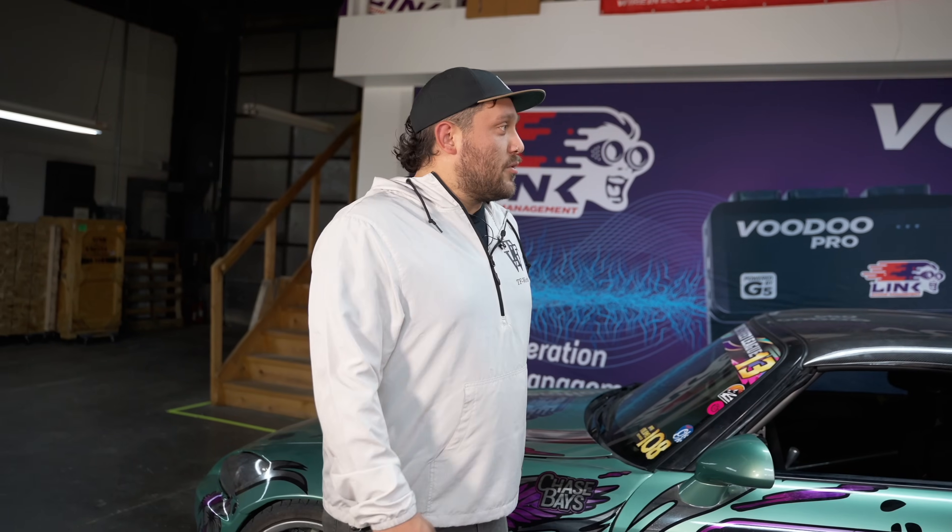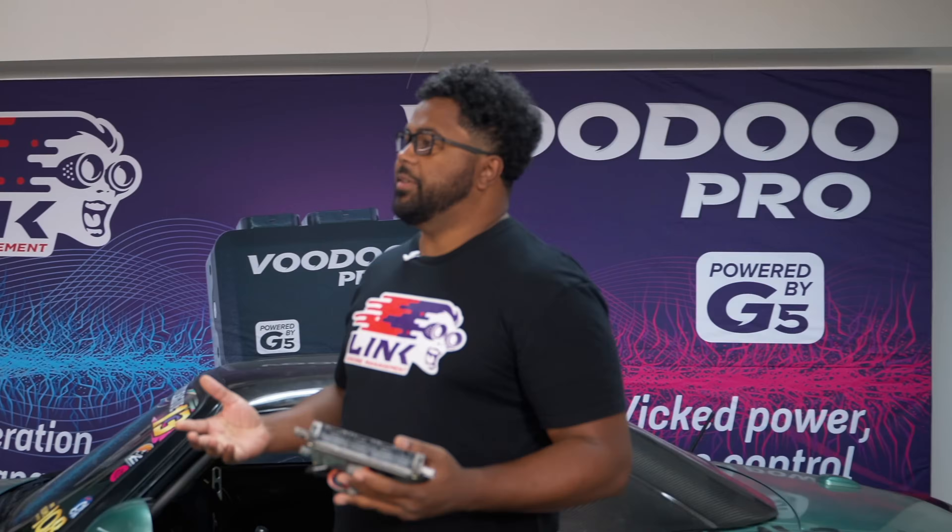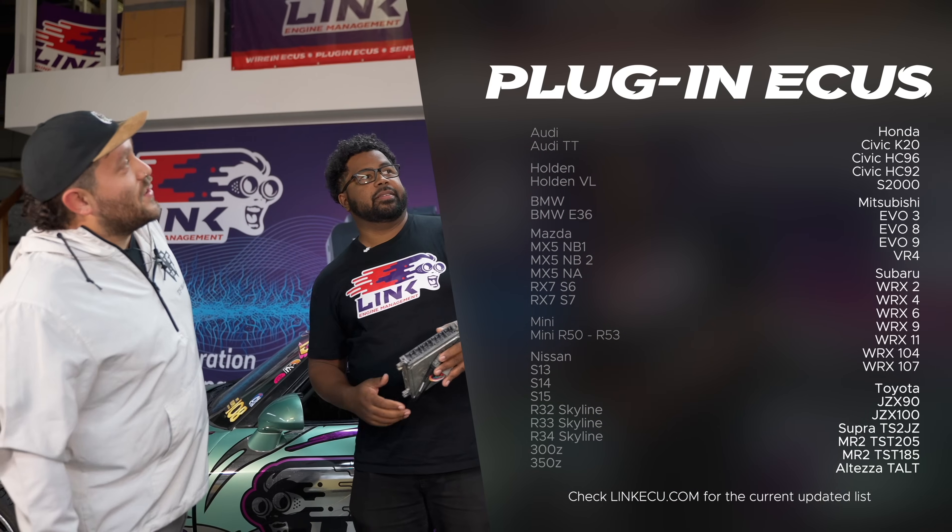That's cool. Does that mean you guys make one for a Honda S2000? Actually, yeah we do. And we make them for a whole list of other cars as well. See it here? Wow, that's a lot of them.